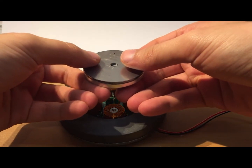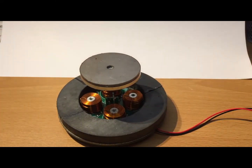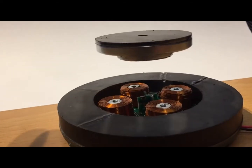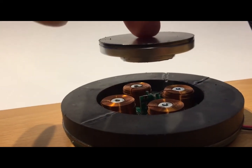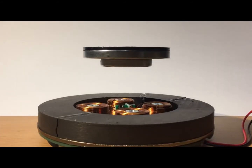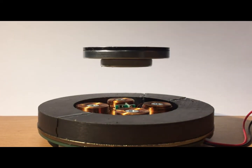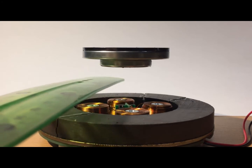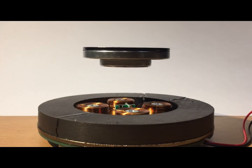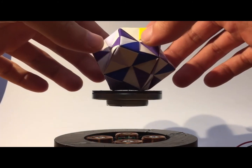Have you ever wondered how certain objects are able to float in the air without any visible support? Let me tell you about the wonder that is electromagnetic induction. It's a scientific phenomenon that seems almost magical, and yet it's all based on physics. Essentially, it works by creating a magnetic field through the use of an electric current. This magnetic field then interacts with another magnetic field, creating a force that lifts the object off the ground. Isn't that incredible?